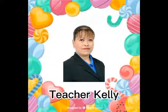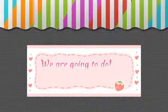Hi everyone, my name is Teacher Kelly. We are going to do food preparation.